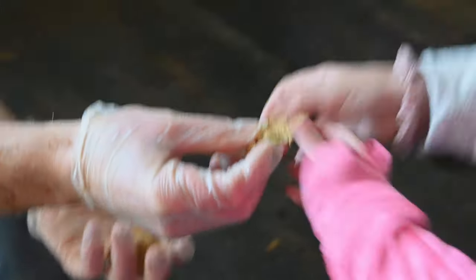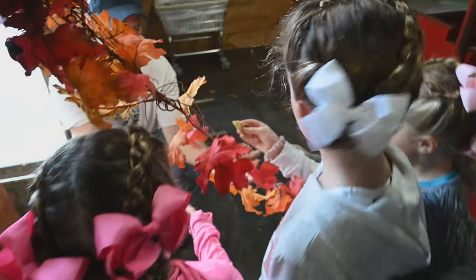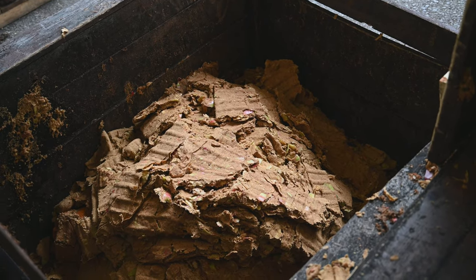The dry apple parts that are left are called pumice. The pumice is taken outside to feed the sheep. The sheep love to eat the sweet treat.